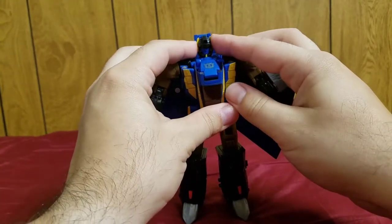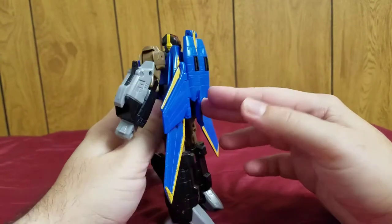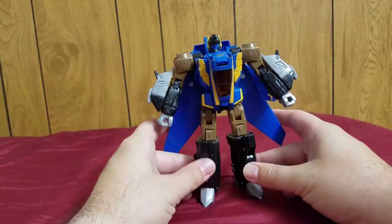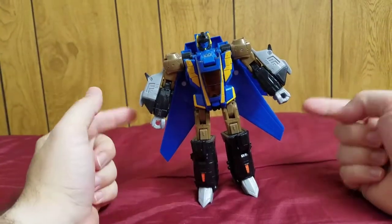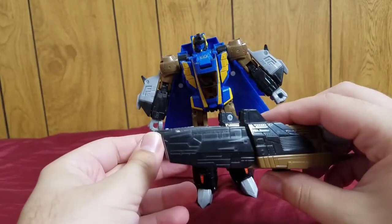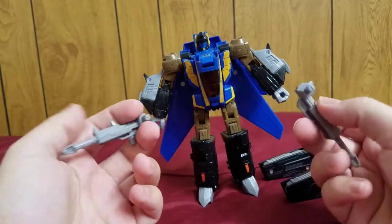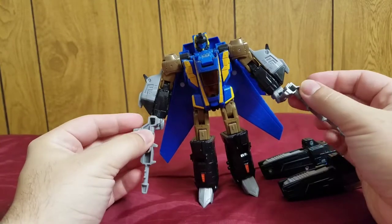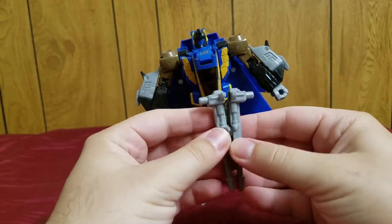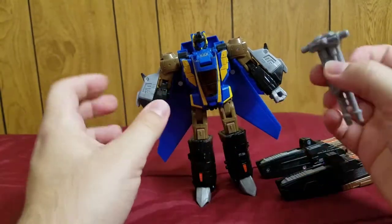Now I'll explain the setup. This is his civilian or basic friendly mode. He can actually be armed up. First, here are his guns — you can hold them separately or combine them together like this into a double-barrel cannon.